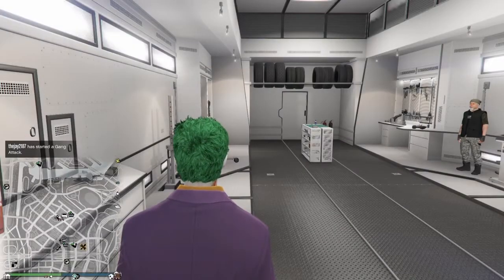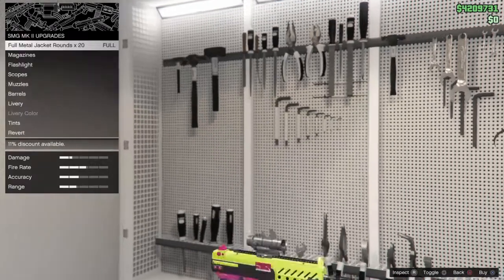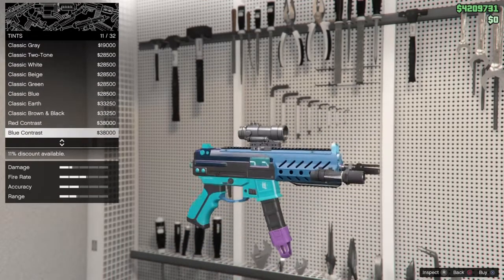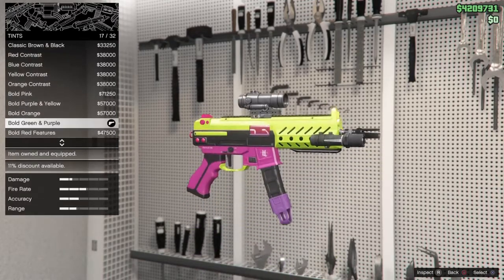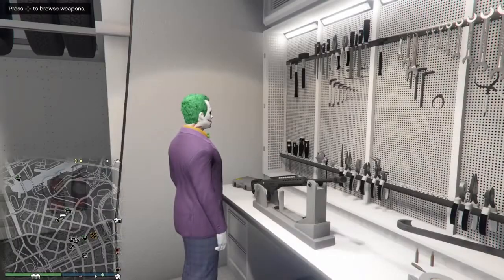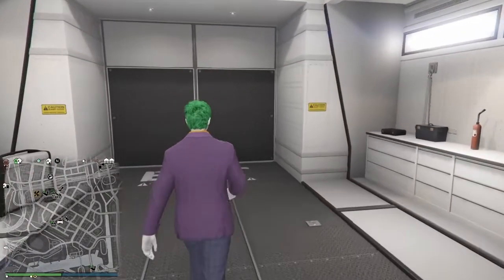Now go inside to the weapons workshop and grab yourself a tint. Go down to the purple and green tint. Boom — bold green and purple. You got yourselves a Joker strap, Joker burner, Joker tool — all of it.